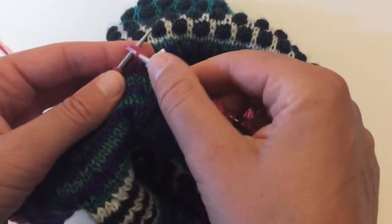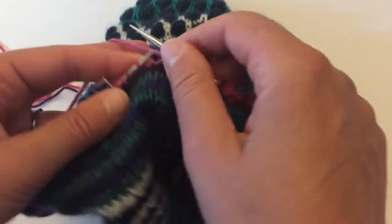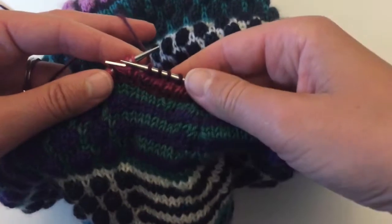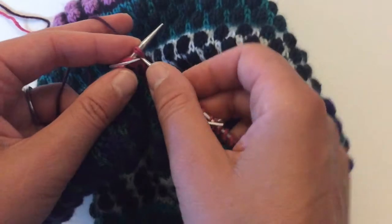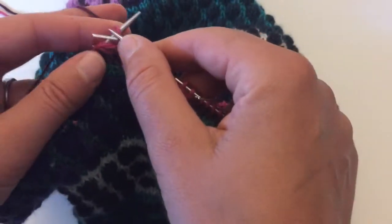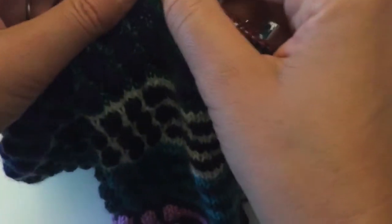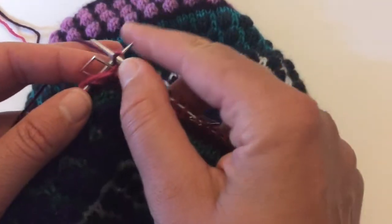You just want to knit those two legs together — take them and knit them together, then continue on your way. When you come to the one on the other side it will look the same: just two legs together, and you just knit them together there. Make sure you're getting both legs.